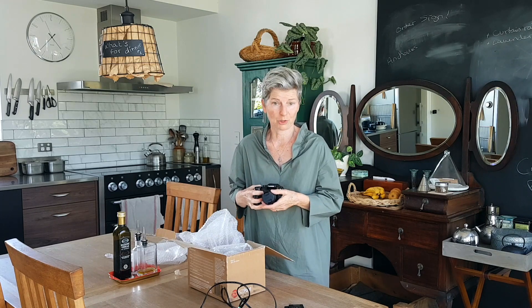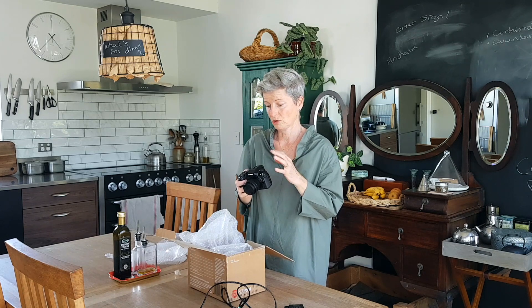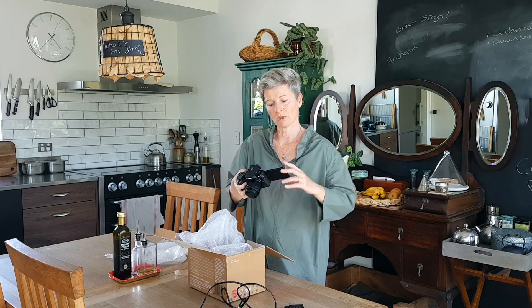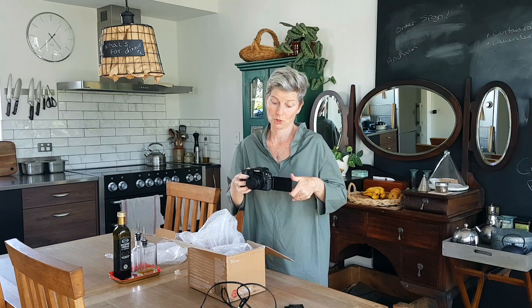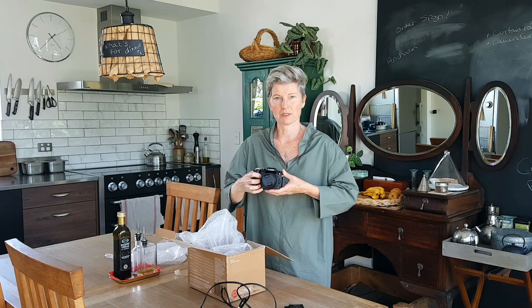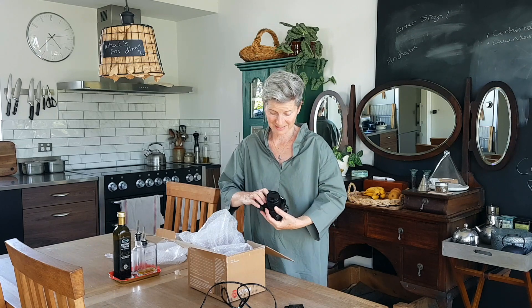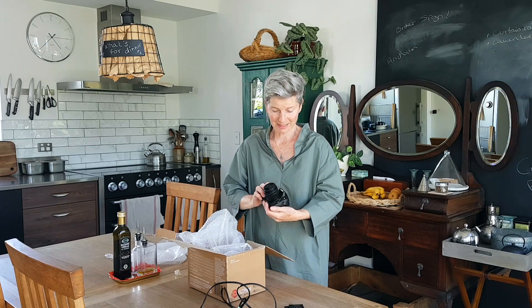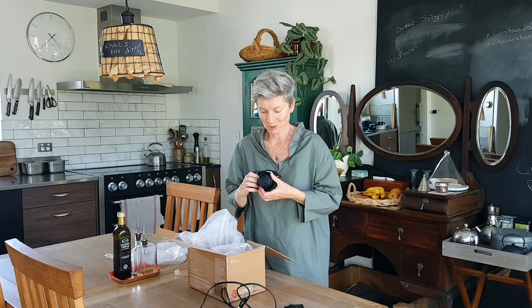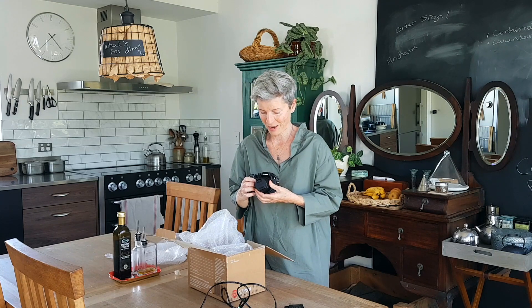So I gave him my requirements, which was an external microphone jack, a flip screen which turned around so I could see what I was doing, and I wanted a DSLR that wasn't the most enormous beast in the world. And this looks really good. He did all the reviews and said this one was a great one and we got it for a nice price on Trade Me, so I'm very pleased.